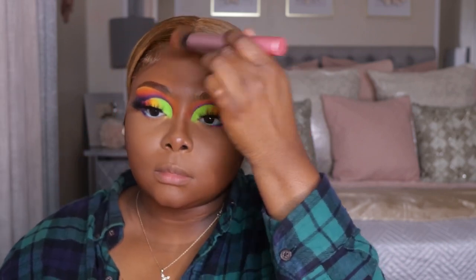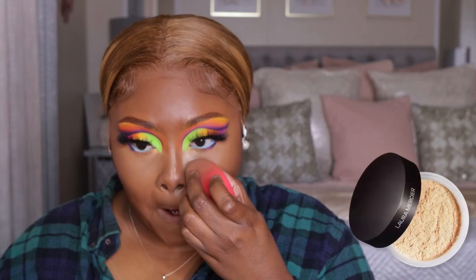The Maybelline powder is the OG of OGs. If you don't have that in your makeup kit, I definitely recommend you purchase it — it's been around so long and it's so good. You would think it's a high-end powder, for real. I use shades 35 and 40. Some people use 30. If you're melanin like me, I feel like 35 is really, really good — it has like a peachy tint to it.